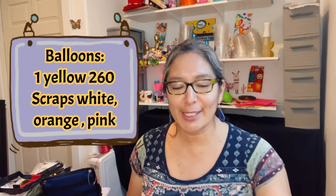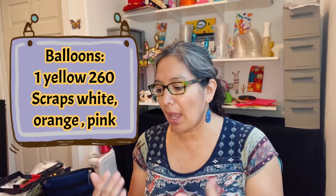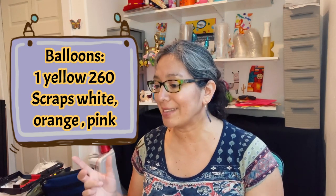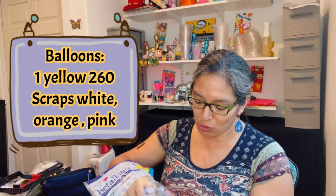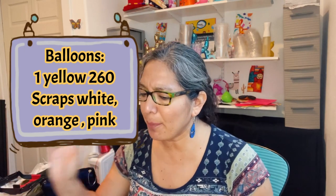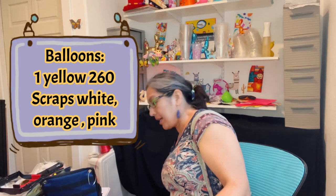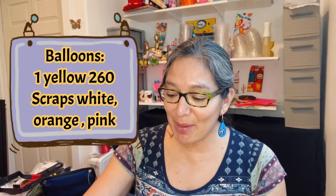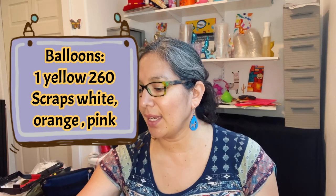You will need one balloon. If you have a 160 Decomex, it's going to be even better, but a 260 works fine too — any color. You can ask the kid what their favorite color is. Cats can be purple, green, orange, yellow — any color. I have a bag of balloons here and I can see purple, orange, maybe yellow. It can be any color, even pink or light blue. I have lots of balloon scraps on my table.